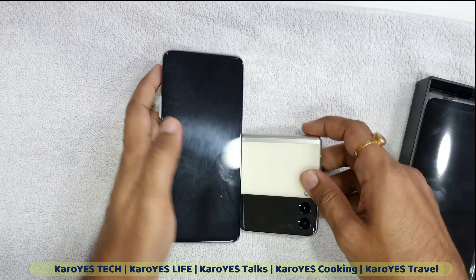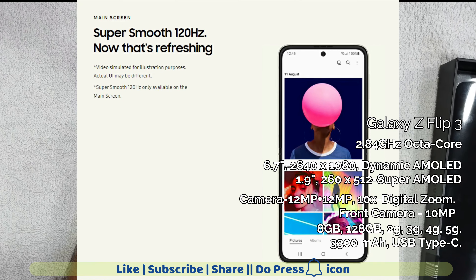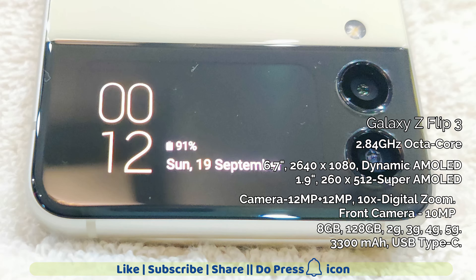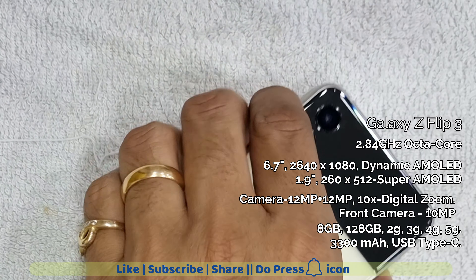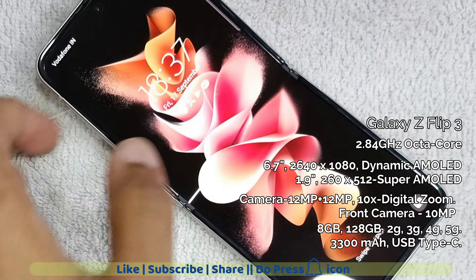The display is 6.7 inch full rectangle, resolution 2640x1080, AMOLED 2X with 16 million color depth. The smaller cover display resolution is 260x512, Super AMOLED. The two rear cameras are 12 megapixel plus 12 megapixel, and the front camera is 10 megapixel, located in the center.